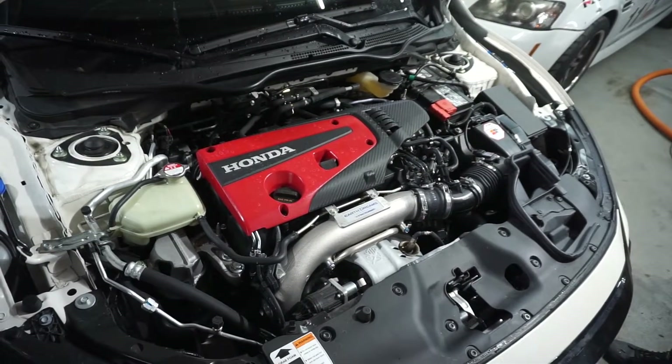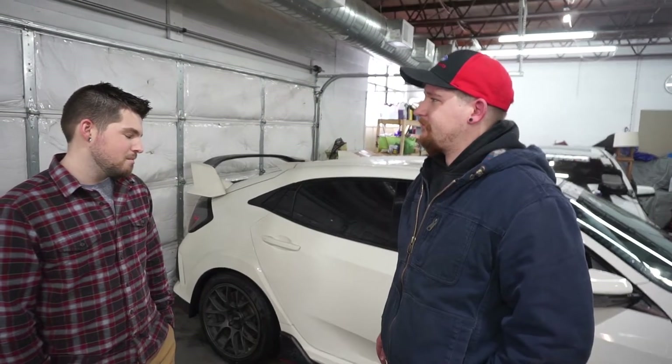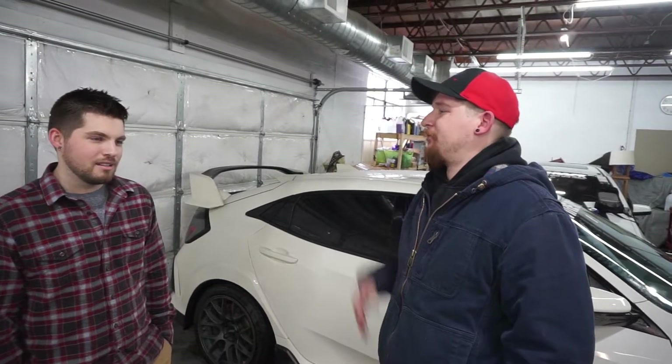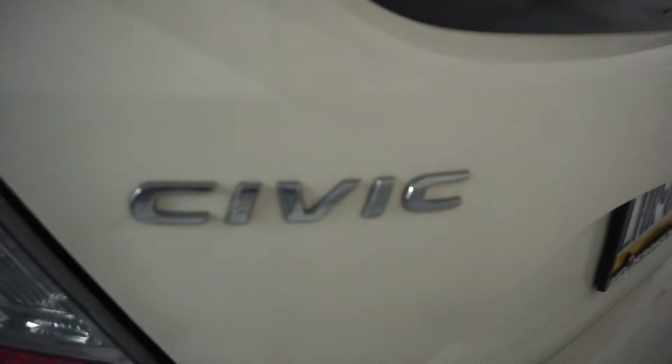But what about the adaptive ECU? Let's say I just buy an off-the-shelf tune and I put a down pipe on — is the ECU going to adjust for that? Eventually, yeah. It won't be ideal, it won't be like a pro tune, but it's not going to run horribly. It'll learn eventually.